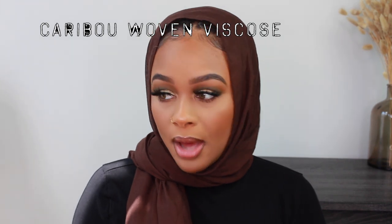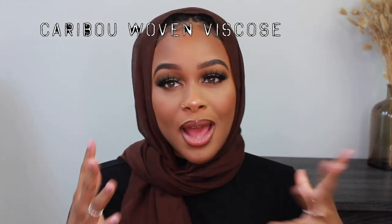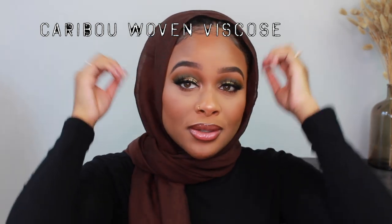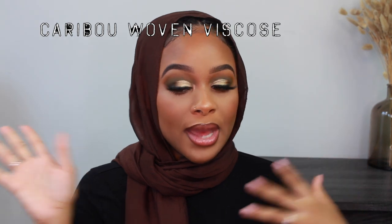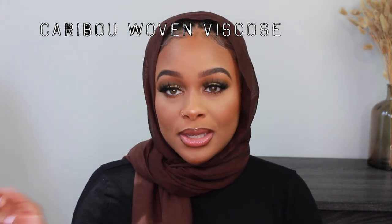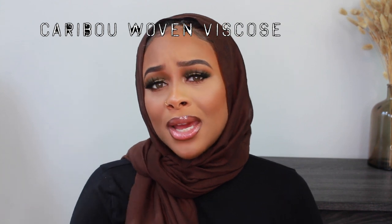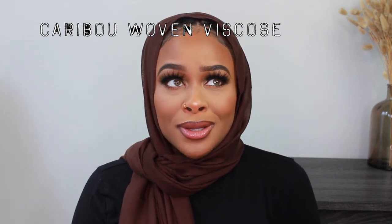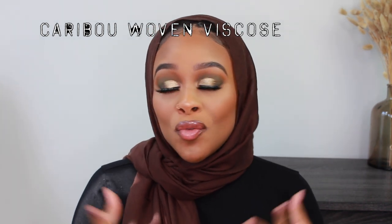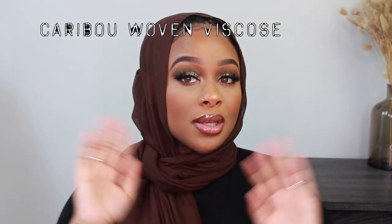This one I've actually worn a few times — it's like the perfect brown scarf. It's very comfortable, it's a cotton-woven viscose that feels like cotton but is very breathable. I find this scarf is a little bit on the puffier side — if you're into that look, they do give you a little bit more volume. With chiffon, scarves are very flat because of the fabric, but this one is cotton and it gives you a lot more volume around your face. Some days I like that, some days I don't — it just depends on who you are.